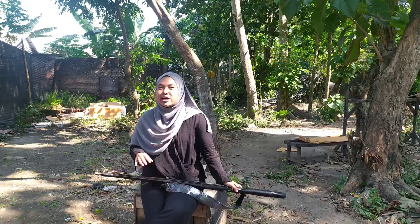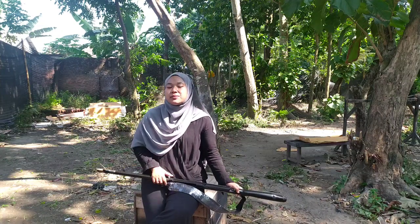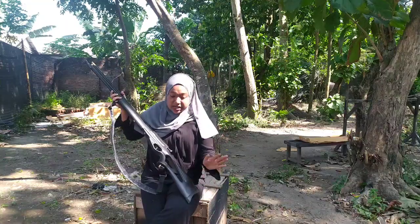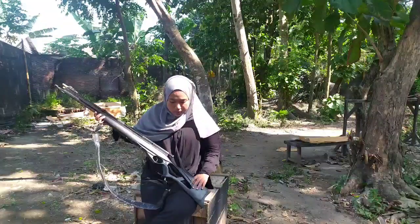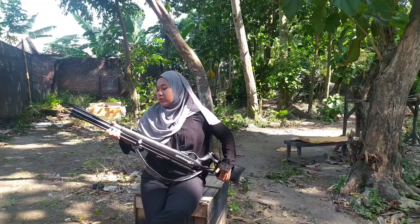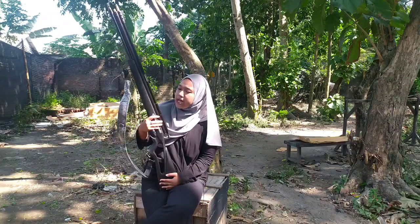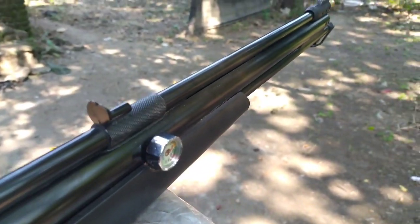Lebih enak kalau pakai kompresor, kalian tinggal tancapkan ke listrik, tekan saja, dia sudah ngisi. Kalian tinggal santai. Untuk senapan ini, popornya berbahan kayu mahoni, ringan dan tidak terlalu berat. Model popornya gamu hitam seperti ini. Untuk beratnya kira-kira sekitar 2 sampai 3 kiloan tanpa aksesori.